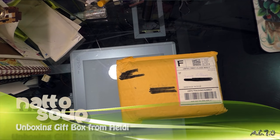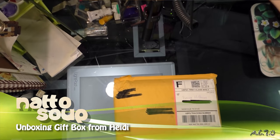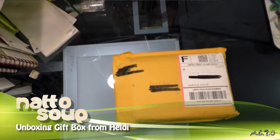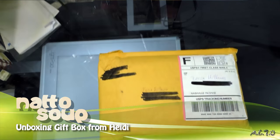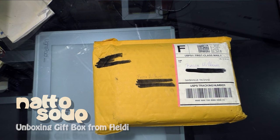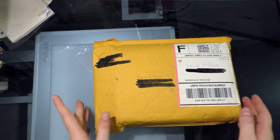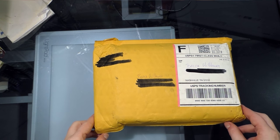Hey guys, so today I got a package from my friend Heidi Black in California. Earlier this week she sent me a cryptic tweet asking if I wanted anything from Daiso. It took me a while to respond, and when I did she said she'd pick me up some stuff, so I actually don't know what's in here, but I'm assuming it's from Daiso.